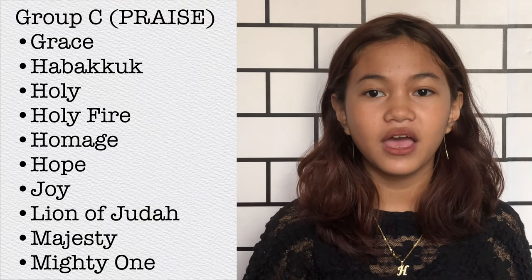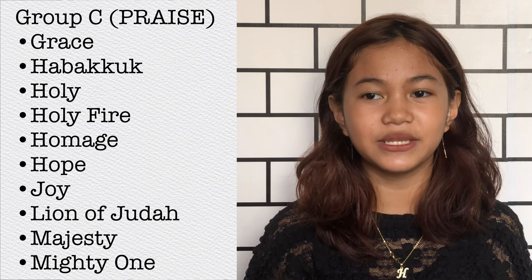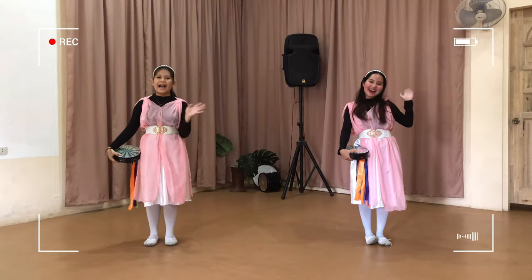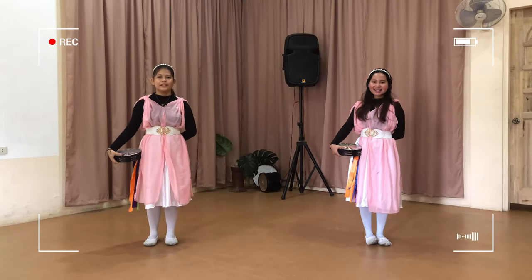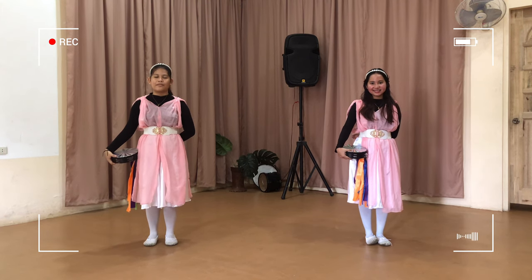Today we're gonna share to you the Group C Praise compilation which consists of these patterns. And we're going to do the pattern Habakkuk, demonstrated by Jonna and Princess. So Princess and Micah, take it away! Hi, I'm Jonna. I'm Cez. So today we will be doing the pattern Habakkuk in a slow demonstration.